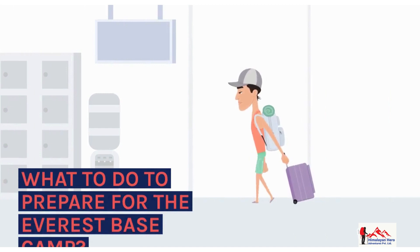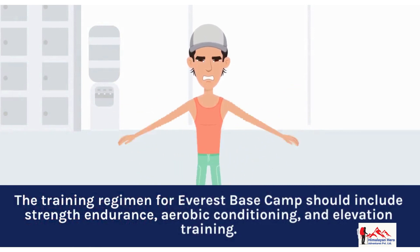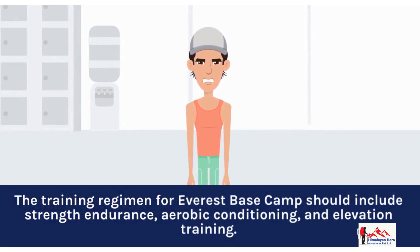What to do to prepare for Everest Base Camp? The training regimen should include strength endurance, aerobic conditioning, and elevation training.